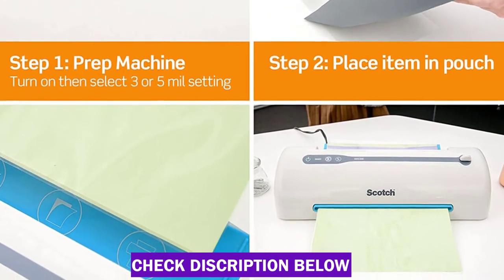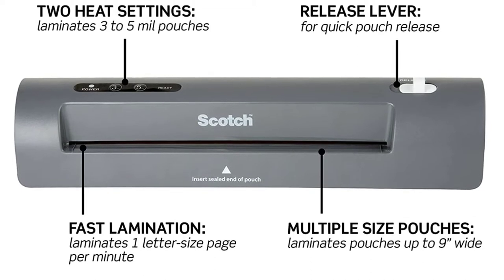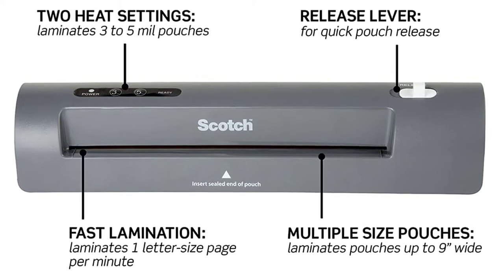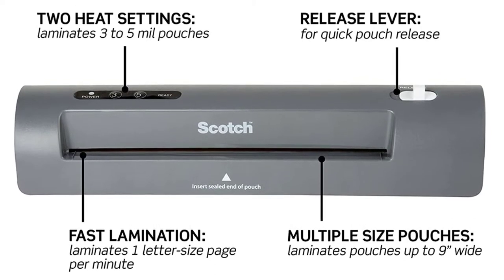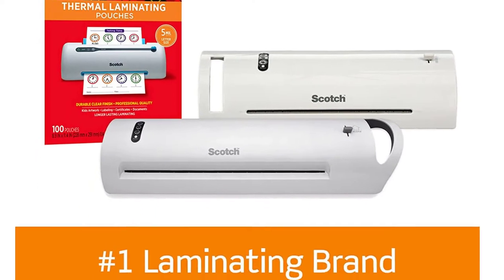Scotch brand laminating pouches have an ultra-clear finish that allows you to clearly see your documents, and the unit comes with two letter-sized starter pouches. You'll likely want to buy additional pouches, which can cost as little as $20 or less for a pack of 100.